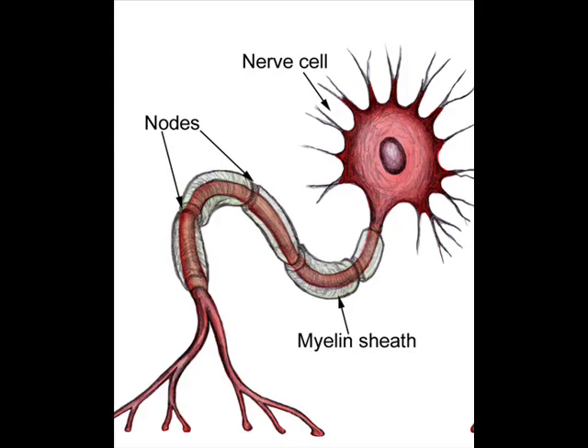Between the Schwann cells are tiny patches of bare membrane called nodes of Ranvier. Sodium ion channels are concentrated at the nodes.